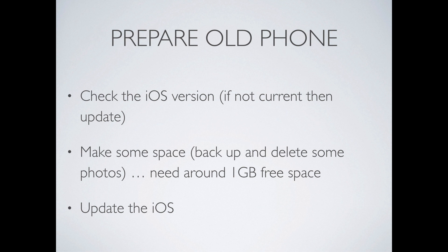To prepare the old phone, you want to check the iOS version. If it's not the current version, then it needs to be updated. But if your phone is full and has no space, then it's going to be impossible to update to the new iOS version because you can't download it. So you need to make some space. The easiest way to do that is to plug in your iPhone, go to photos, and download some pictures off of the iPhone so you're essentially backing them up. Then go back to the iPhone and delete the pictures you just downloaded. You need to free up around one gigabyte of free space. Once you have the free space on the phone, you can update the iOS.